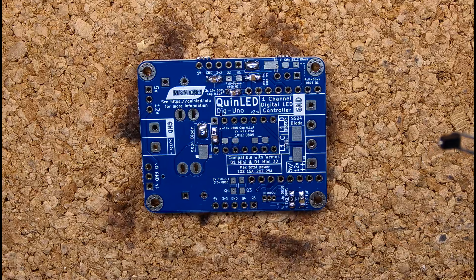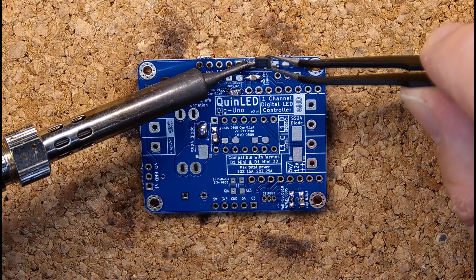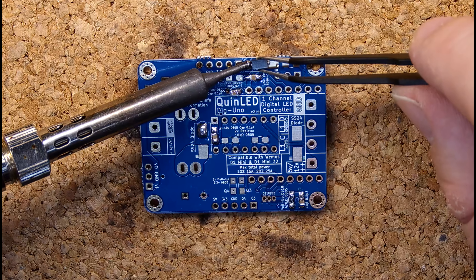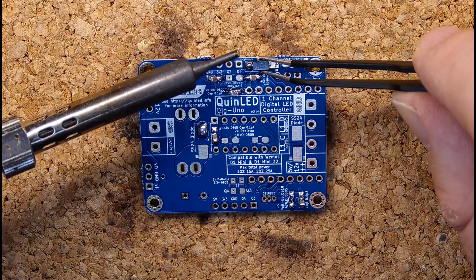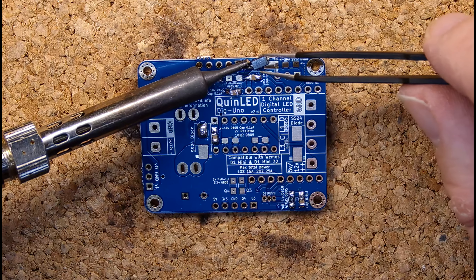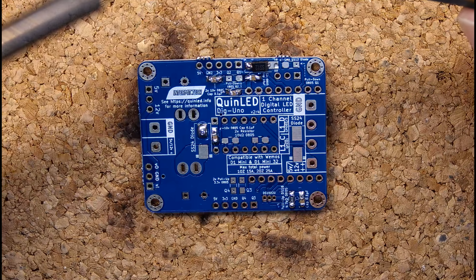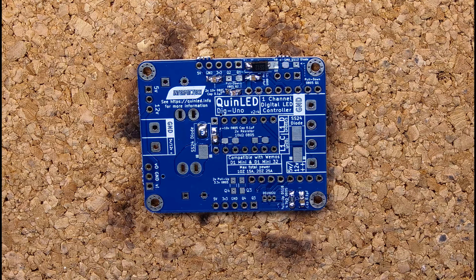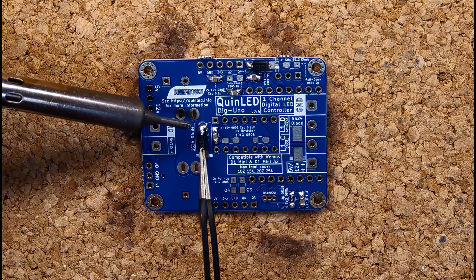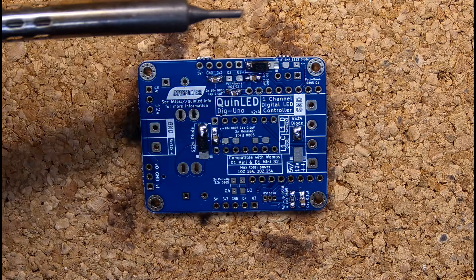Minimum resistors, capacitors, and diodes on this board are: one 4.7K resistor, four 0.1UF capacitors, one 10UF capacitor, two SS24 diodes, and one SS12 diode. All components and the highlighted layouts are available on quinled.info, so make sure to check those out, or just keep following the video and do the same on your boards.